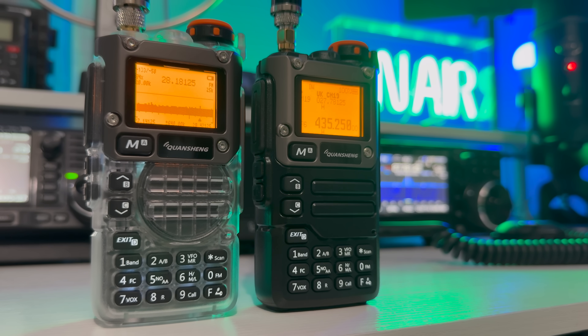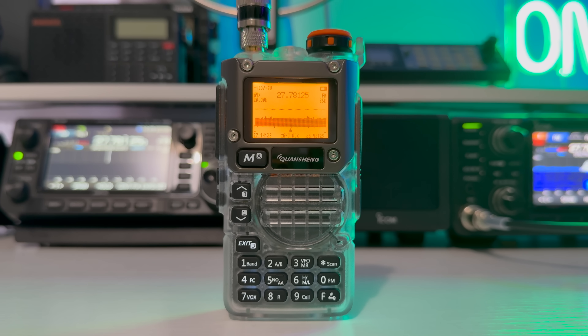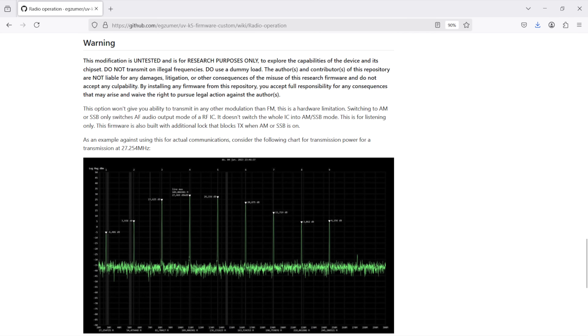It opens up the radio from 18MHz all the way through to 1.3GHz. It does lots of other nice things too, such as a little band scope. But while the radio will transmit on this wider range of frequencies, don't bother. It outputs milliwatts on the expanded frequencies and spurious harmonics everywhere else. Because of the chip inside, it will only transmit properly on VHF and UHF. Transmitting elsewhere will cause damage to the radio and interference that could land you a knock on the door.